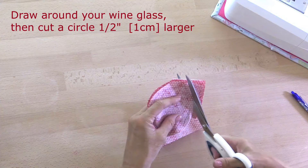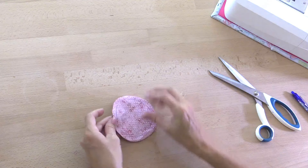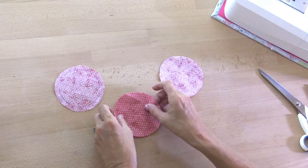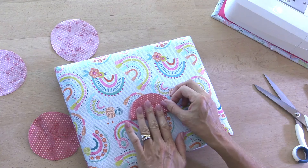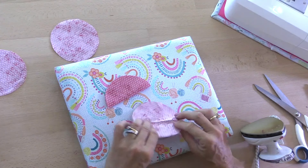So I have four circles, but then I'm going to take two of them, fold them in half, and press them with the wrong sides together. I'll do the same with the second one.